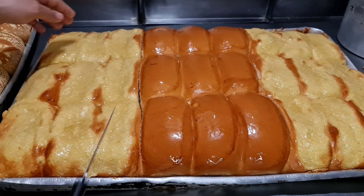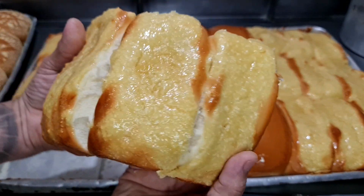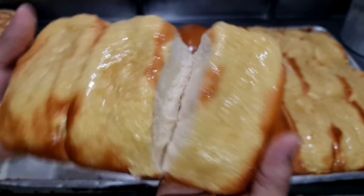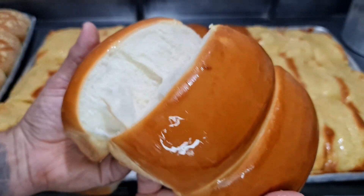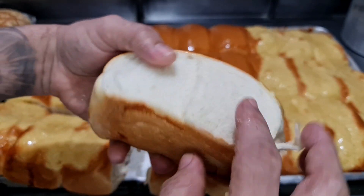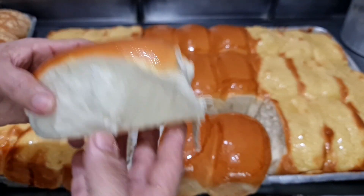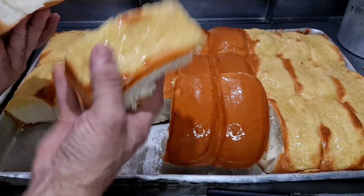É assim que eu faço todos os dias. Separa lote de três e tira — cada três pães é cinco reais. A unidade só é dois reais. Tem a promoção de três por cinco. Olha a maciez desse pão — vou mostrar para vocês o miolo por dentro. Olha a maciez desta massa! Parece um algodão doce, a massa sensível. Vou até comer aqui — muito bom! É um pão muito gostoso, tudo de bom! Esse de coco então, pessoal, maravilhoso!